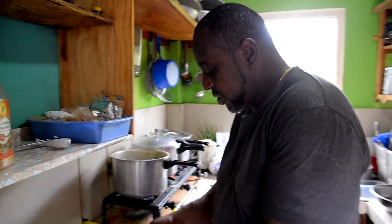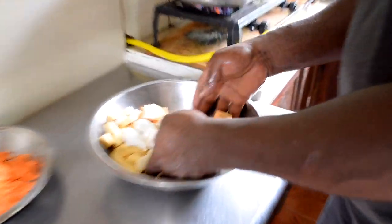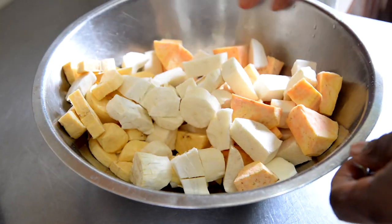So after five minutes, dumplings floating, we're going to add the provision now. Here we have sweet potato, dasheen, cassava, green plantain.